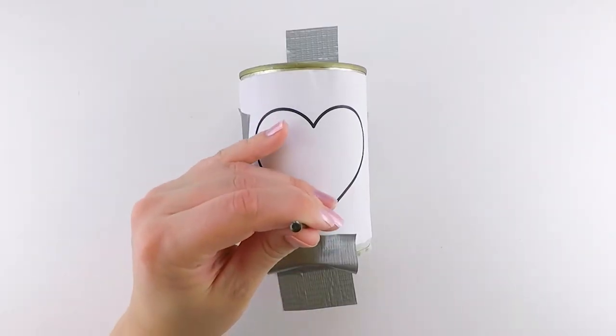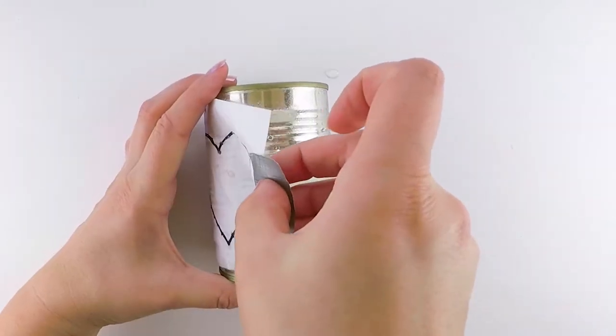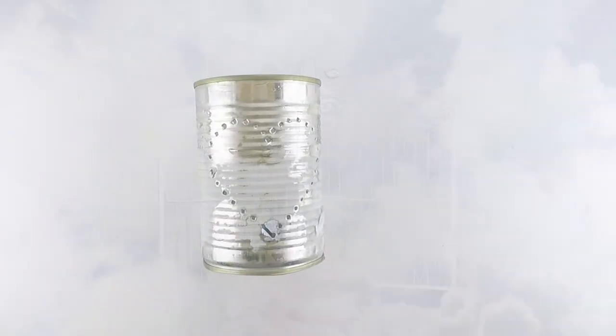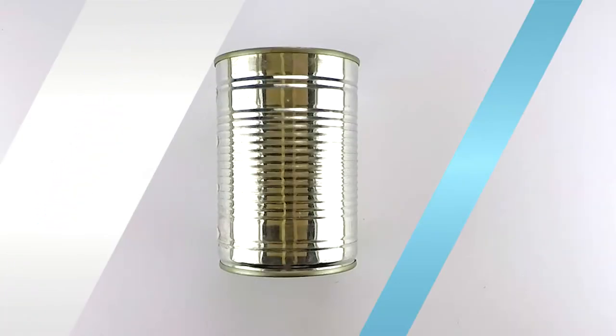With a nail and hammer we can then start to poke evenly spaced holes throughout the design. Peel off the stencil and... this is a lot easier than I imagined.